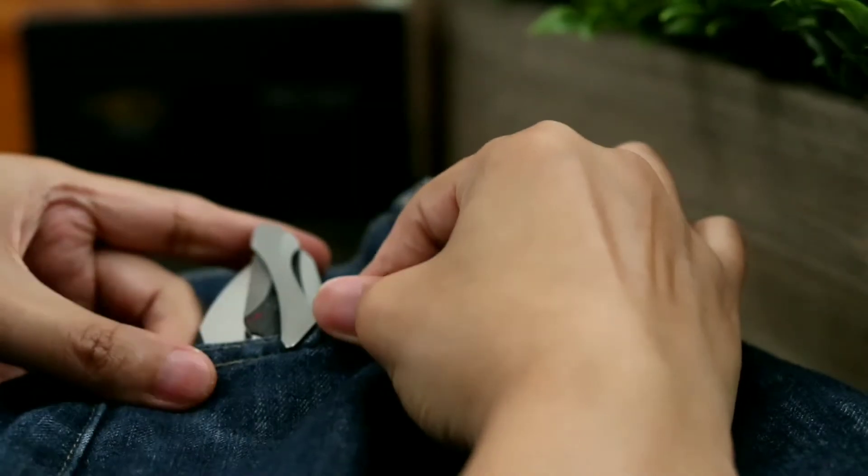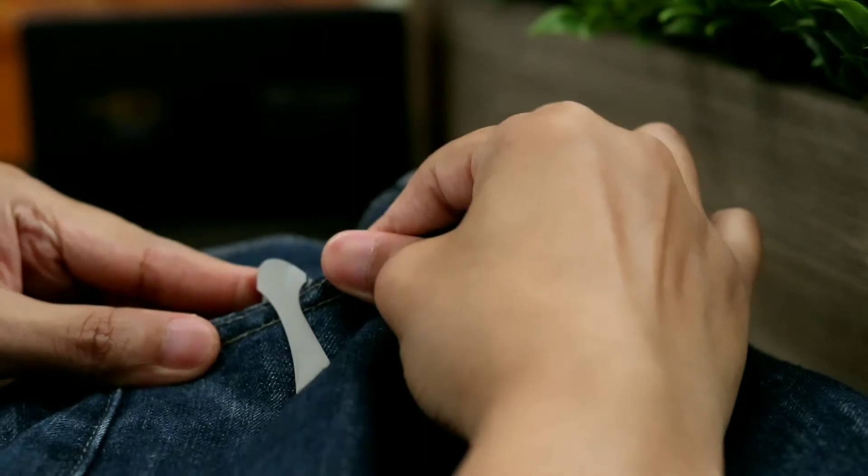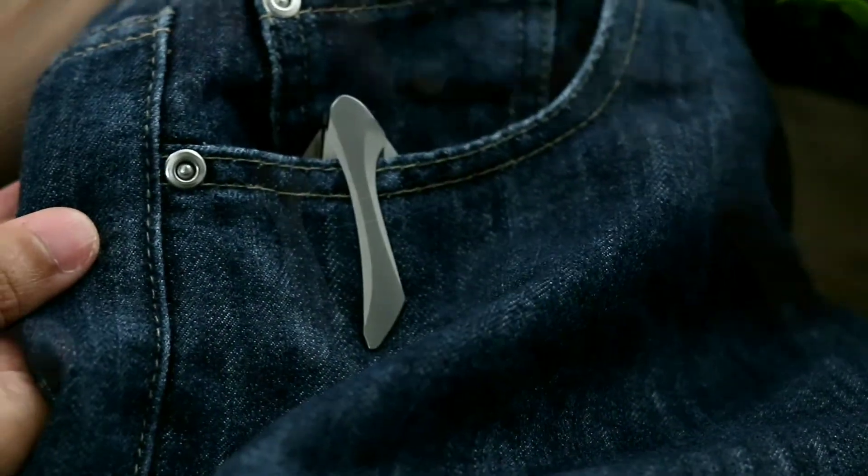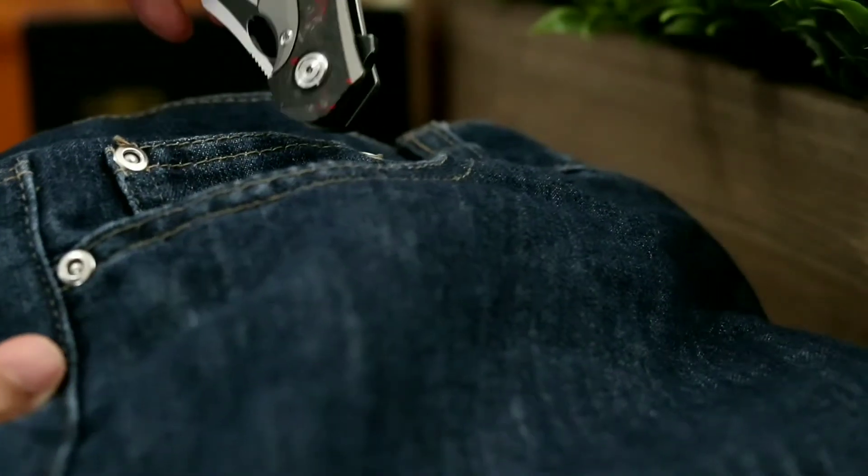Let's see how the knife looks in the pocket. The Nogard slips easily and when in the pocket stands proud. Coming out of the pocket is smooth and nearly effortless as the tension on the clip is just right.